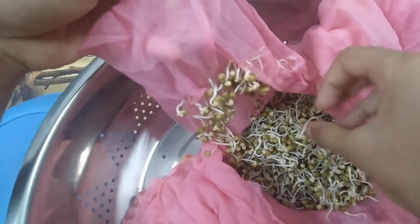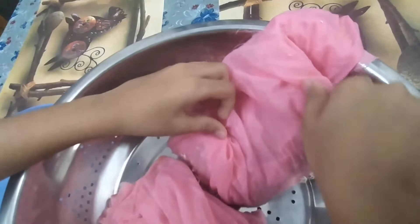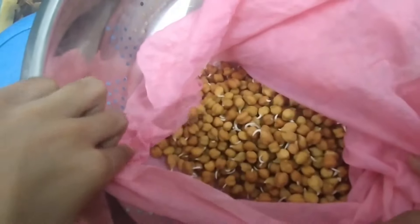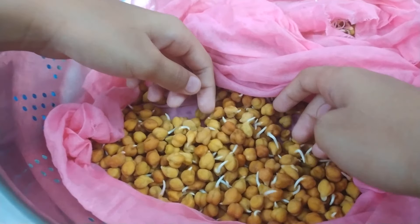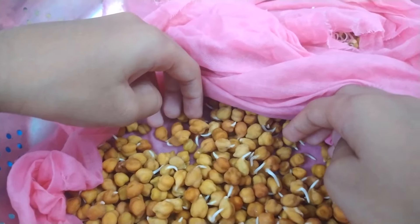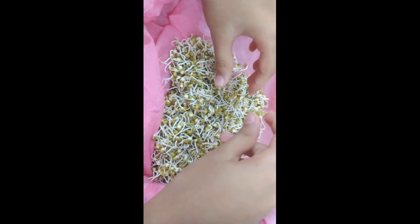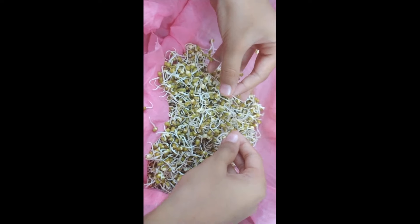Now let's check the black grams. Oh, they are very small. I think they need another 12 hours to grow. I will check them after 12 hours. When the black gram sprouts are ready, I will mix both of them and make a sprout salad.